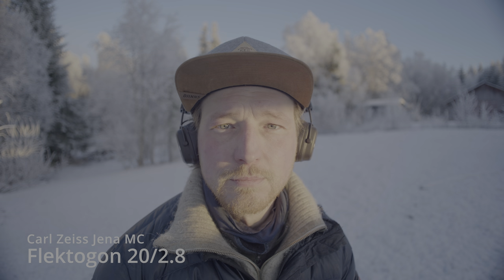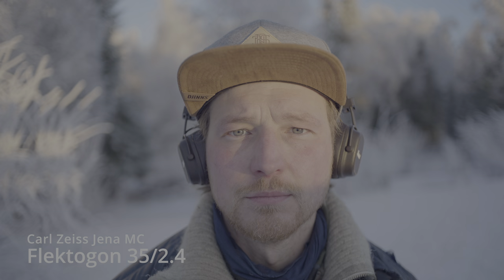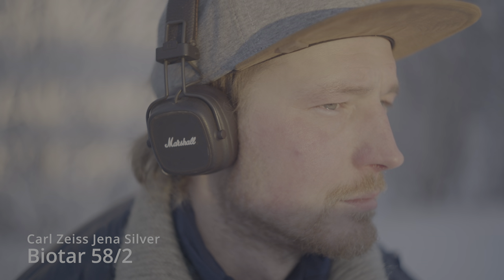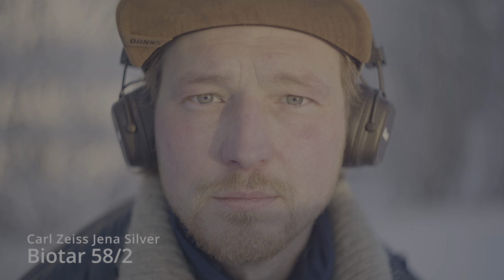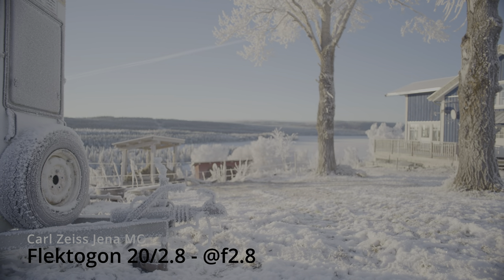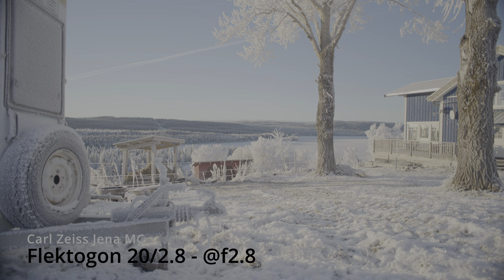It was around minus 18 Celsius, and my face was burned a couple of years ago, hence the purple in my face. The multi-coating has a little bit of a magenta shift to it. You can compensate that by grading the image a little bit warmer. The IRND filter from Firecrest that I'm using is supposed to be relatively neutral, but it might also contribute, since I usually have six stops of ND.